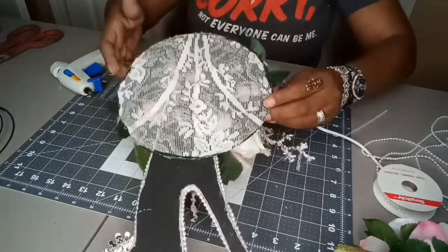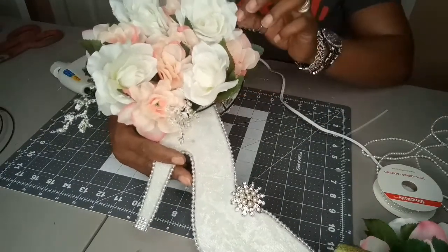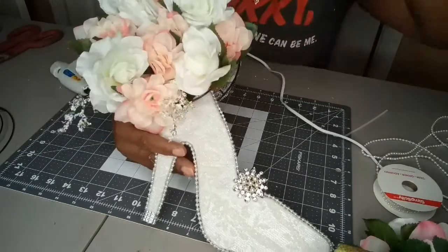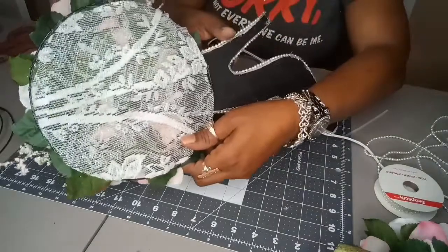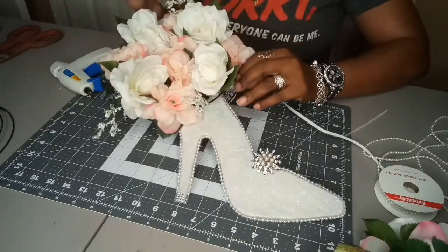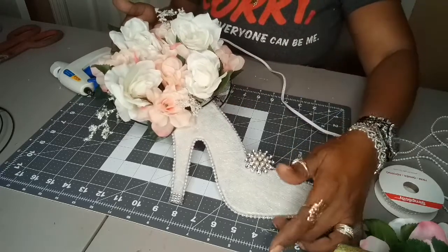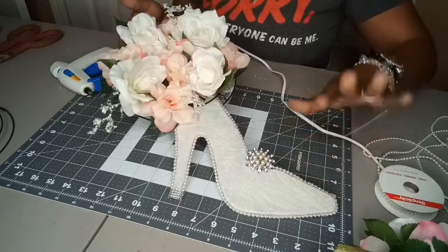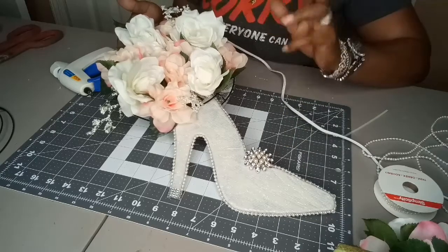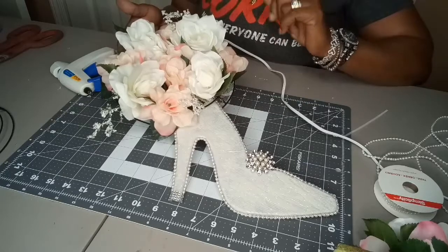And there you go — all nicely covered up. This is it, and there you have it: the back is stiff, stick it on there, and there is your wreath. I hope you enjoyed this DIY shoe wreath — leave me a thumbs up, comment, share, and as always don't forget to subscribe and ring that bell so you won't miss another DIY. Bye everyone!